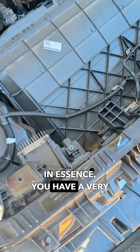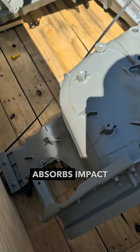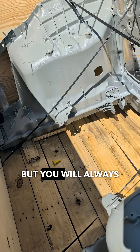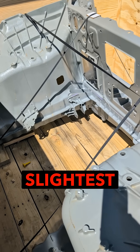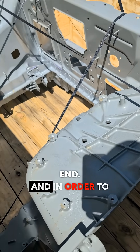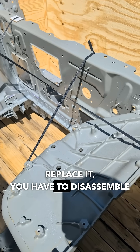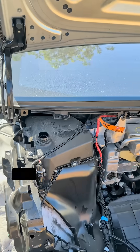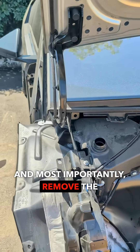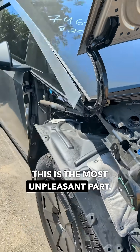In essence, you have a very safe car that absorbs impact well, but you will always have to replace this entire part at the slightest impact to the front end. And in order to replace it, you have to disassemble everything you see here, plus remove the windshield, and most importantly, remove the battery. This is the most unpleasant part.